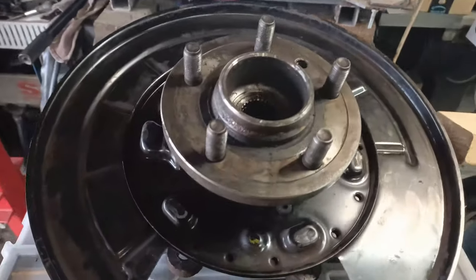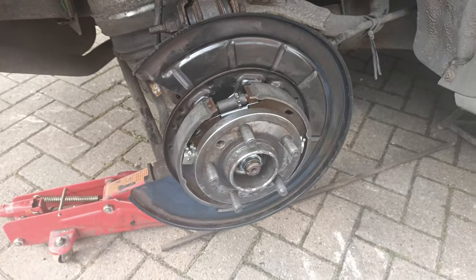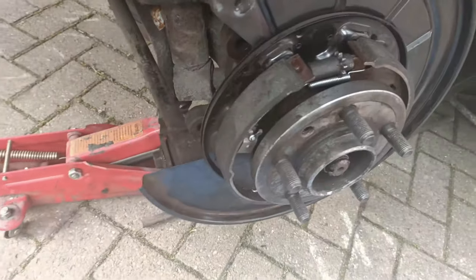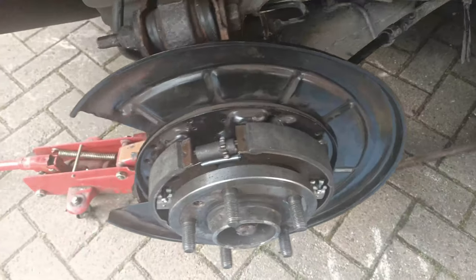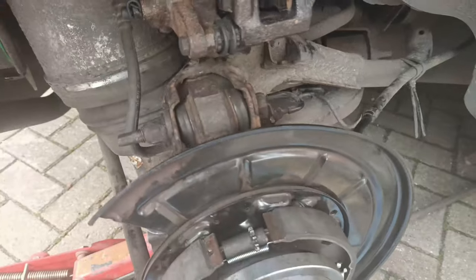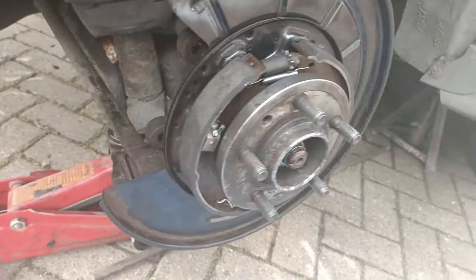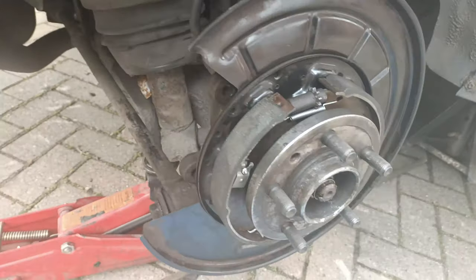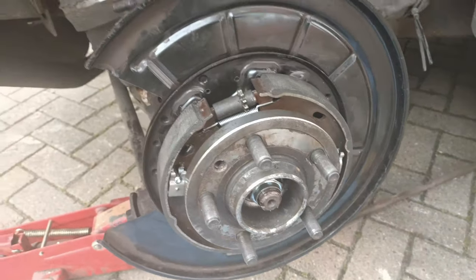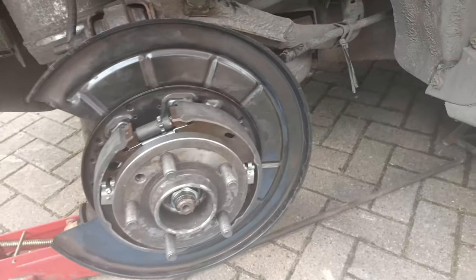There we go - the stub axle is back in, topped up the grease, added the circlip. The knuckle and axle assembly is now back on. Just added the handbrake shoes, so I just now need to put the disc brake back on and the calipers, and hopefully everything should be good.